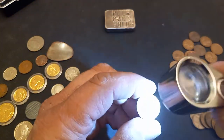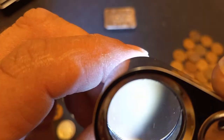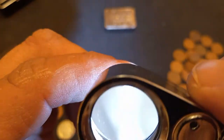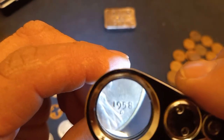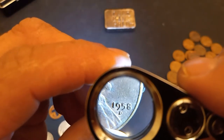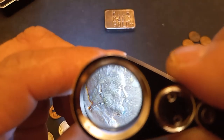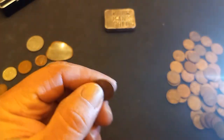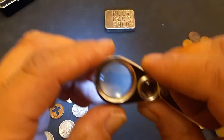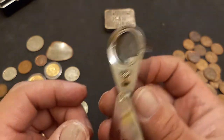You do have to get pretty close to the coin for it to work. I don't know if it'll work on camera, but I'm gonna try. Here we go — got a nice red penny here. You do have to get pretty close to it. There you go — 58-D! Check that out. Pretty decent detail on this pretty shiny, pretty red penny. A 1958-D — see, these are things I couldn't see without this.